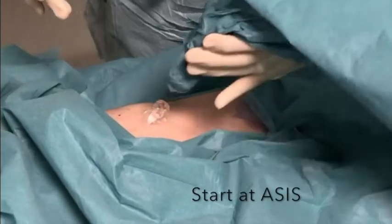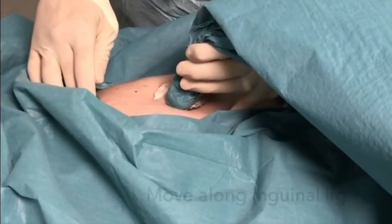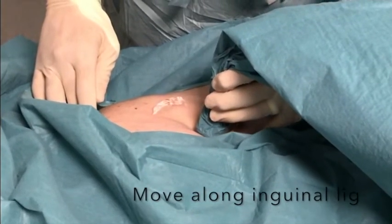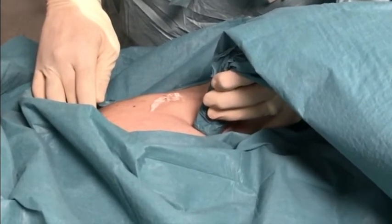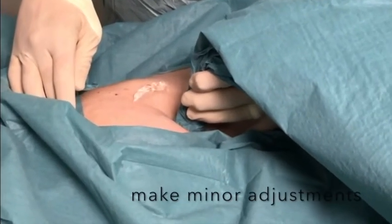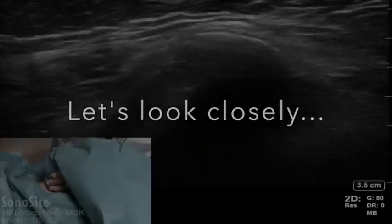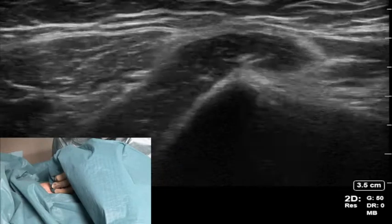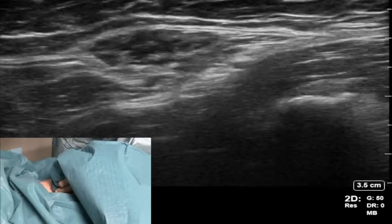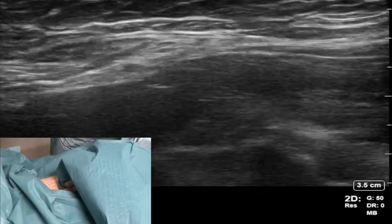Start by placing the ultrasound probe obliquely over the anterior superior iliac spine and slowly moving it medially and inferiorly along the inguinal ligament, then make small adjustments to optimise your image. In this scan we can see the dropout shadow caused by the anterior superior iliac spine, and as the probe moves medially this becomes smaller to reach the anterior inferior iliac spine.